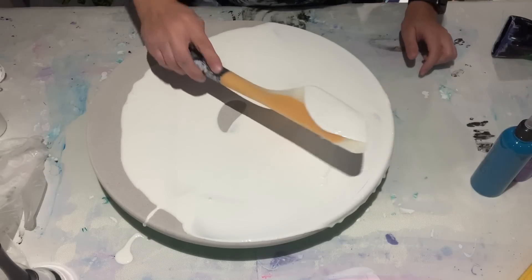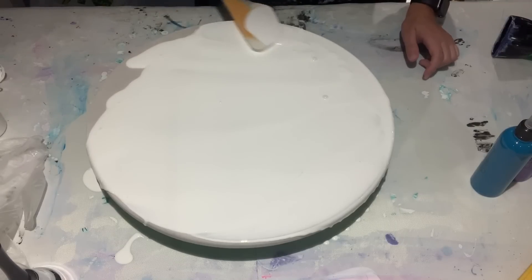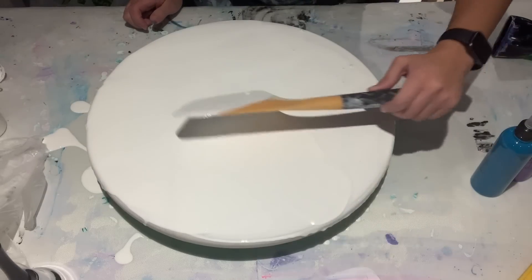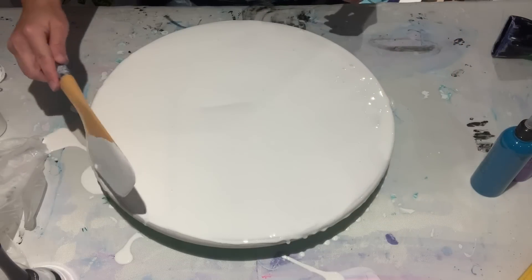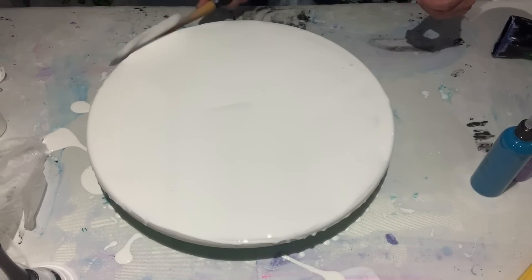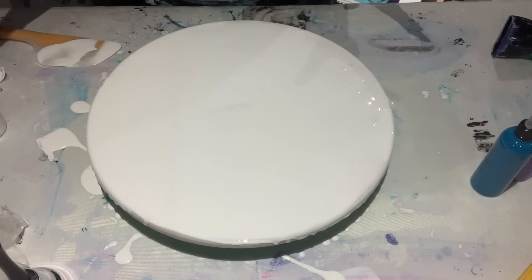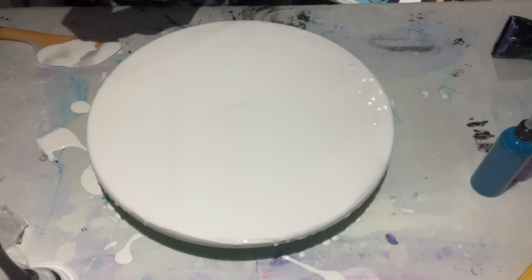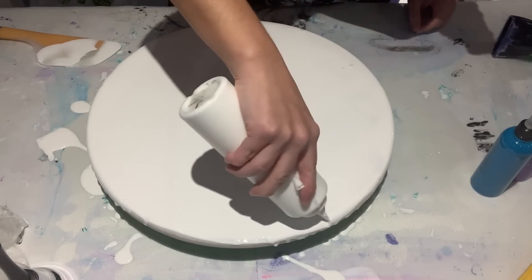There's some blue in there — I wonder where that came from, maybe it was on the spatula. Anyone who wants to buy this really cool spatula can find it in my Amazon shop, linked in the description box below. This thing is awesome because it spreads the paint so easily and evenly. It's the large size spatula — not the small or mini — a lot of people have been asking about that.